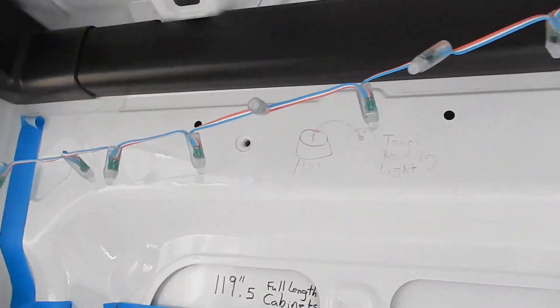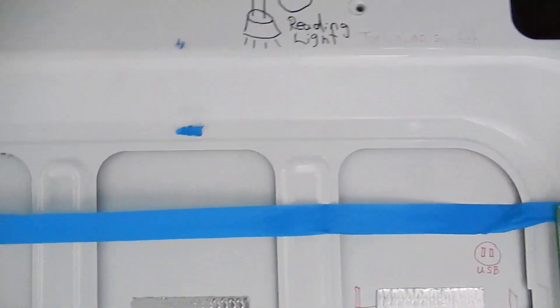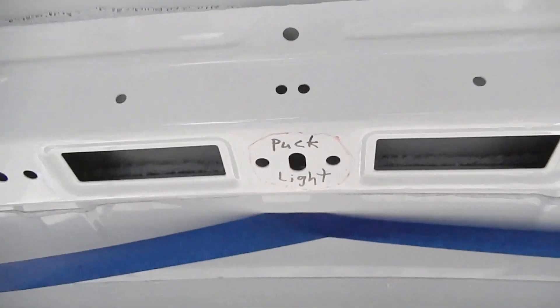There'll be a couple of reading lights. We're going to be sleeping sideways, obviously sleeping sideways. I'm going to put a puck light in the very back so if I'm working after dark in the back of the van, I have some light.